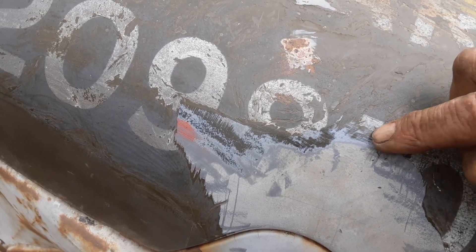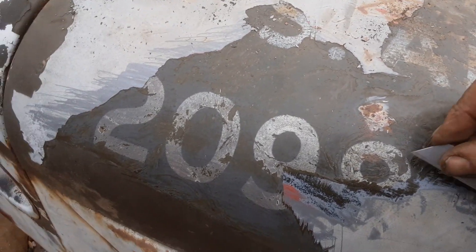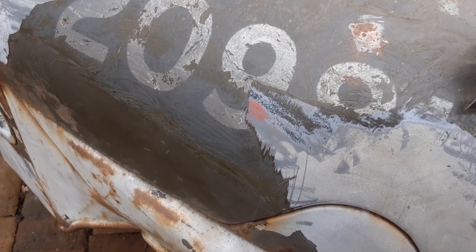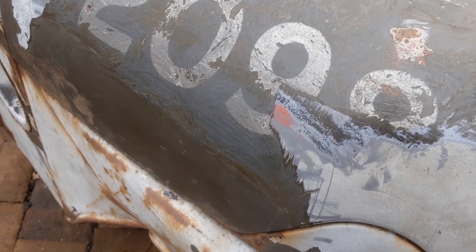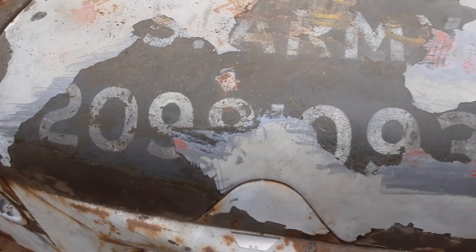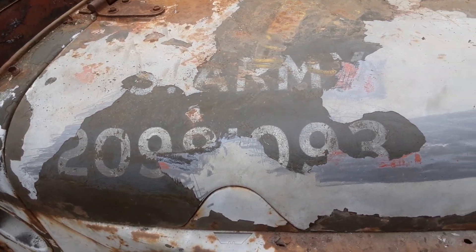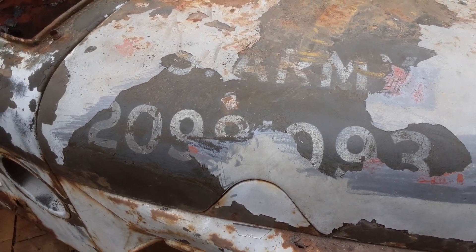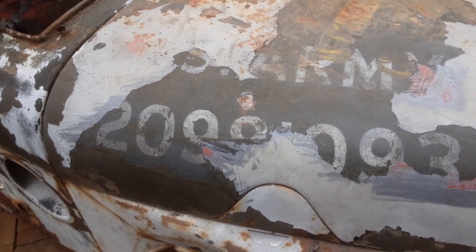And then every now and then you scratch too deep — like I did in this area here, here, here. And you have to back off. It's been hours so far. But I have successfully determined that this is 20981093. I really can't believe it — I didn't think it would be that good. All right, more later.